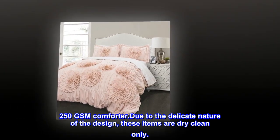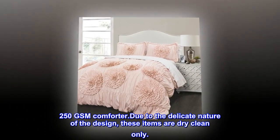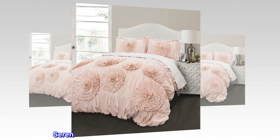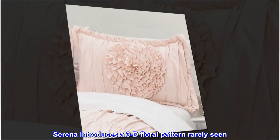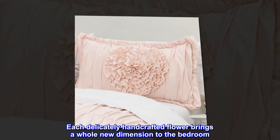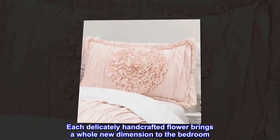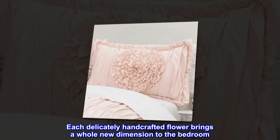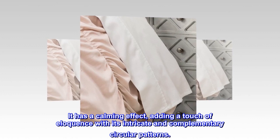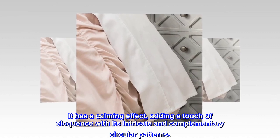250 GSM comforter. Due to the delicate nature of the design, these items are dry-clean only. Serena introduces a 3D floral pattern rarely seen. Each delicately handcrafted flower brings a whole new dimension to the bedroom. It has a calming effect, adding a touch of eloquence with its intricate and complementary circular patterns.